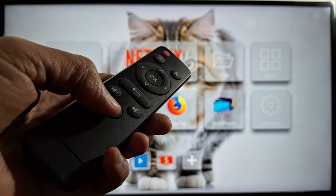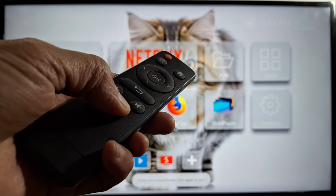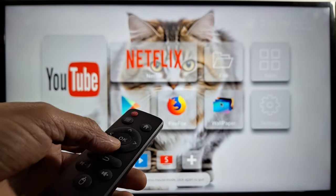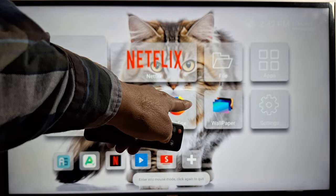Hold down this button for three seconds — one, two, three. Now the mouse mode is enabled, as you can see the pointer right there.